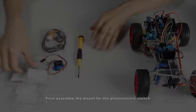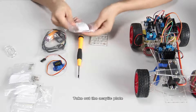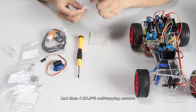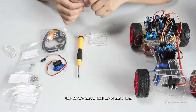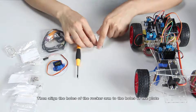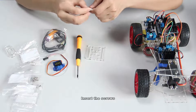So now let's begin. First, assemble the mount for the photoelectric switch. Take out the acrylic plate and then pour M1.2 by 5 step tapping screws, the MG90 servo and its rocker arm. Take out the long one, then align the holes of the rocker arm to the holes of the plate and insert the screws.